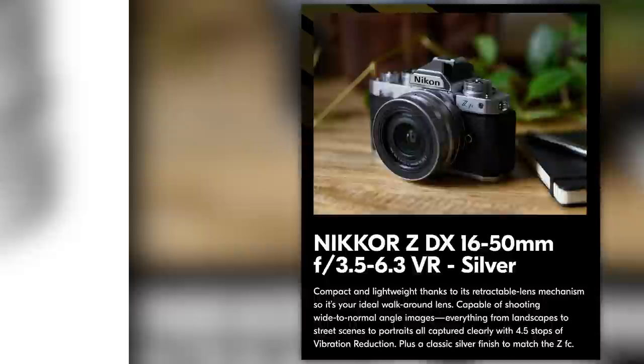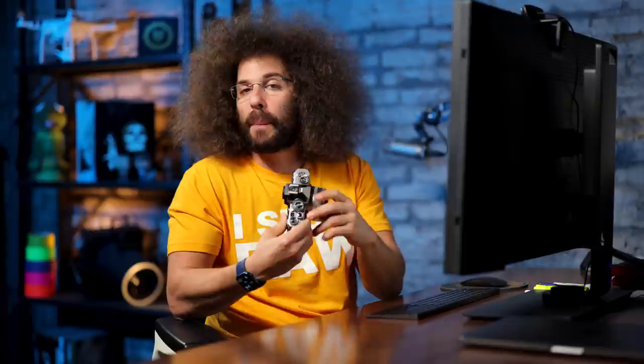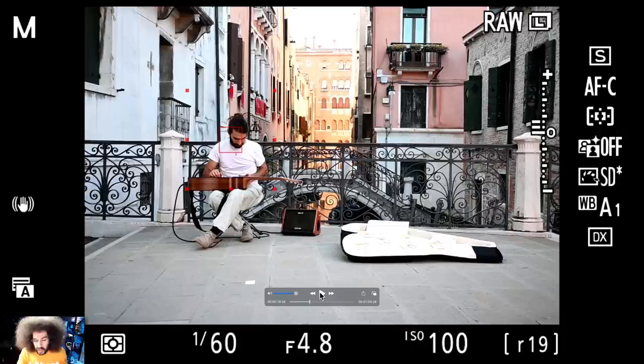The lens I'm using is the kit 16-50mm F3.5-6.3 VR. This has vibration reduction built in, which is super helpful, but the body doesn't have image stabilization. So if you have a lens with IS, this is going to work out better, but if you can get super still or set it up on a tripod without image stabilization, you're going to get the same results — actually possibly even slightly better results than I got.